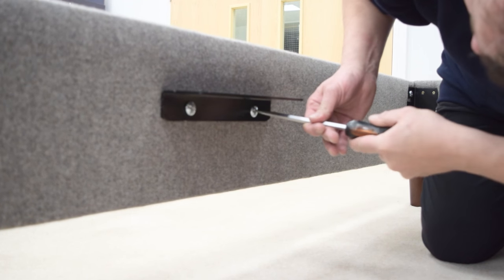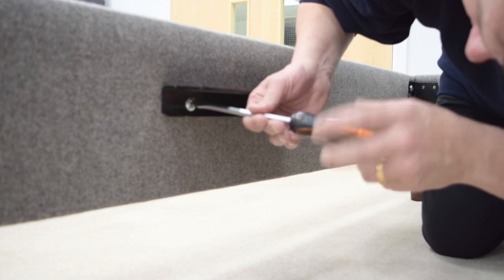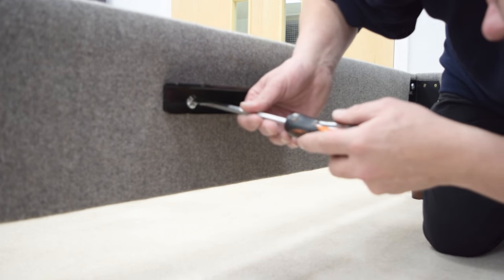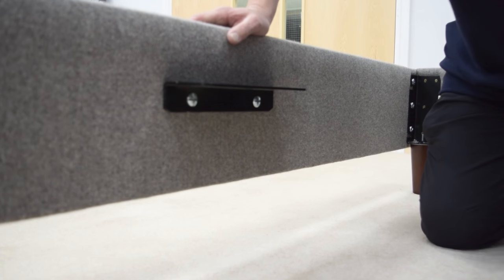There are two bolts per bracket. Unscrew them from the headboard and footboard and then use them to fit the centre support brackets. Make sure the ledge of the bracket is above the side of the bolt fixing points. Tighten all bolts with a screwdriver.